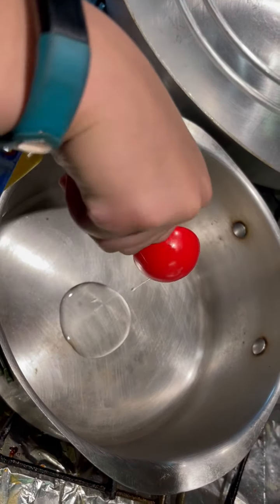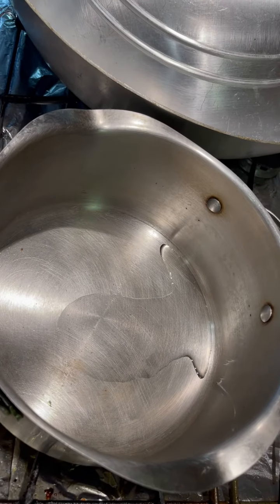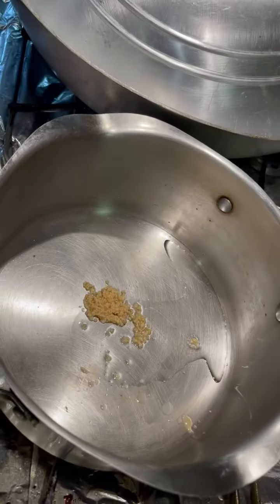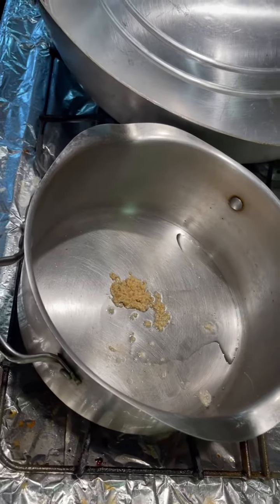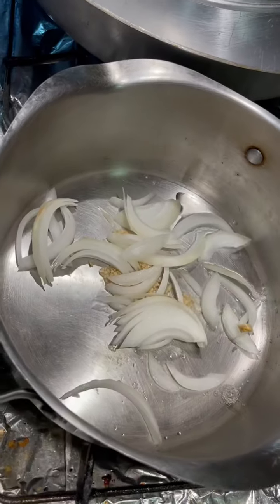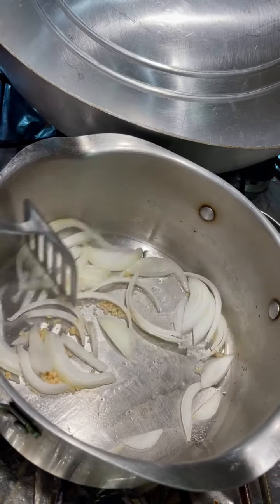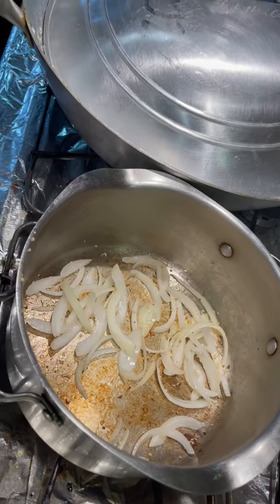Put oil in the pan. Add your garlic and your onion. Add your chicken.